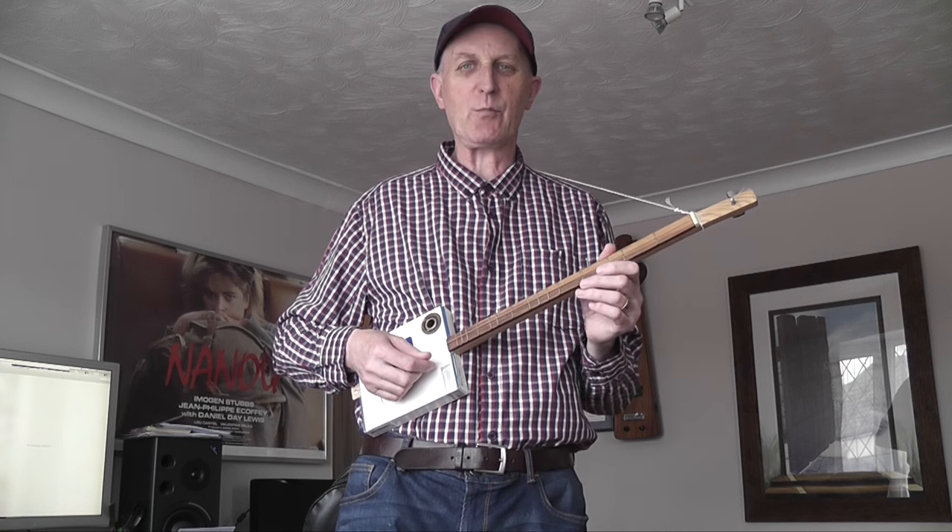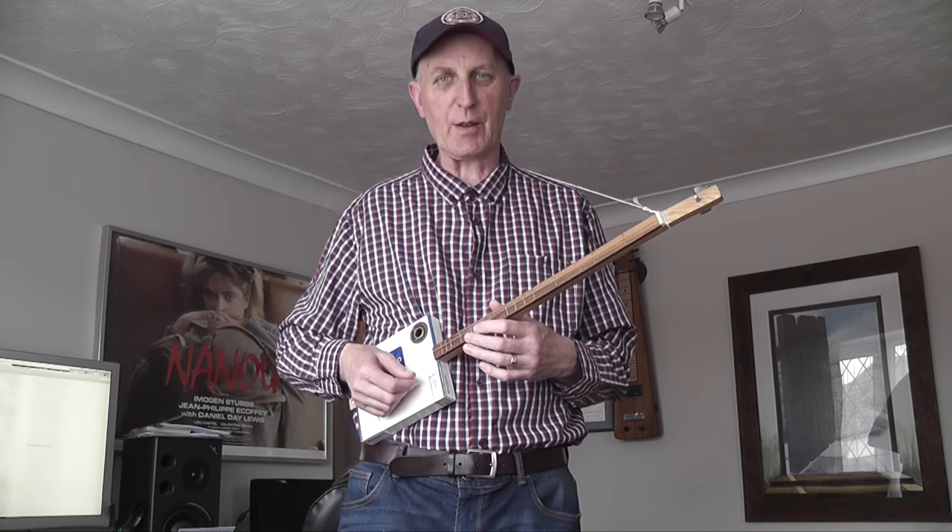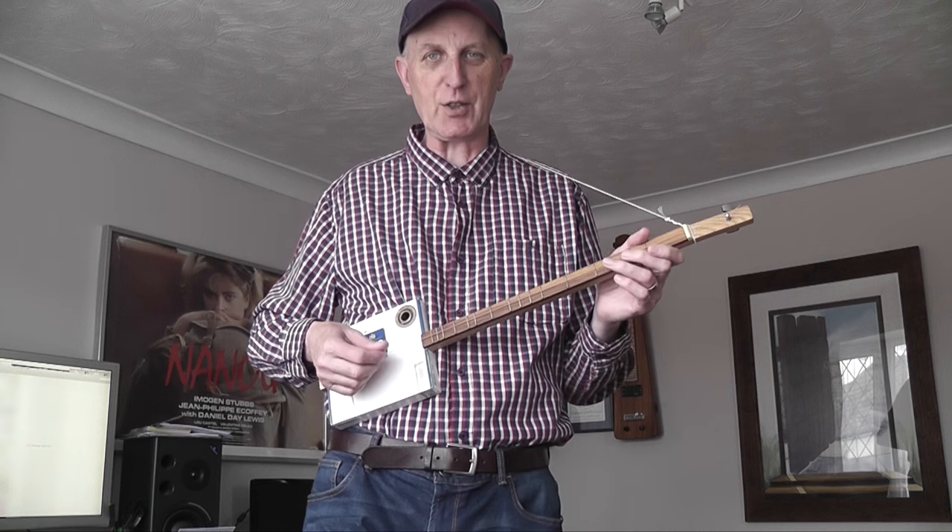Hi there, what I have for you today is a one-string cigar box guitar with a diatonic neck. You might say, what on earth can you do with just one string? Hopefully I'm going to surprise you.